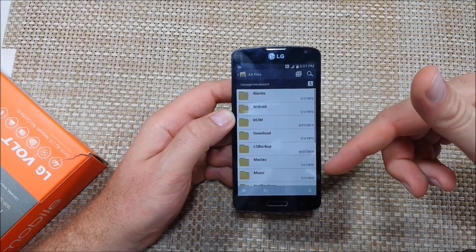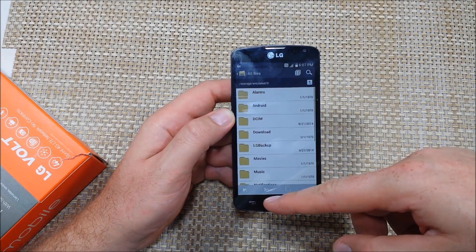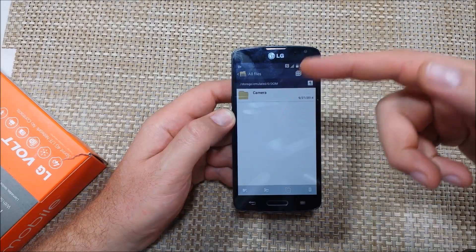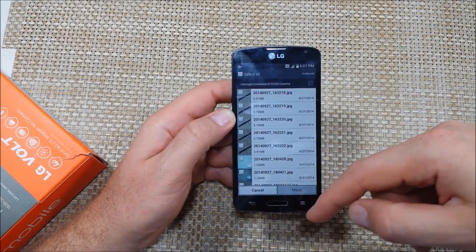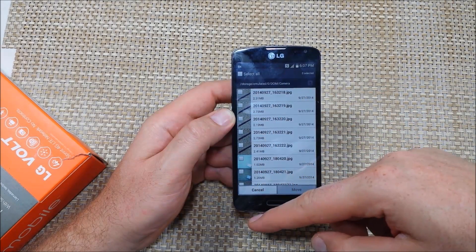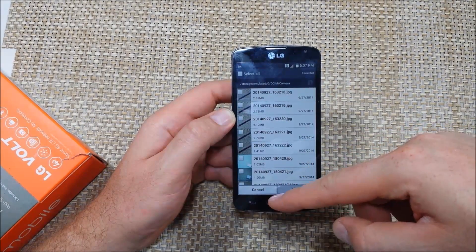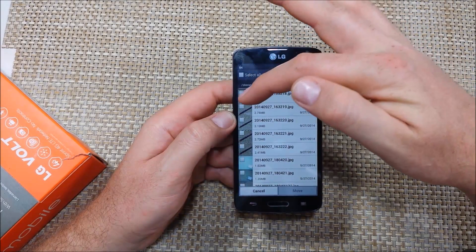Now you can do either — this is your move icon here. You can select multiple folders, or if you go into the DCIM folder, that's where all your photos are. You can tap this icon and select multiple files or just pictures. We're going to hit Move — you can do either Select All or just select individually — and then tap Move.